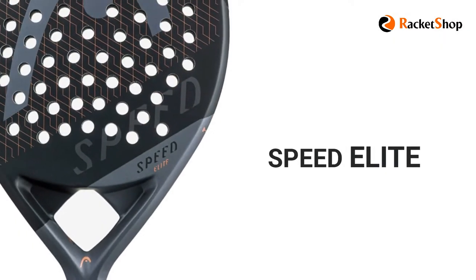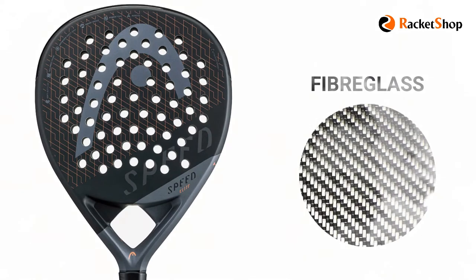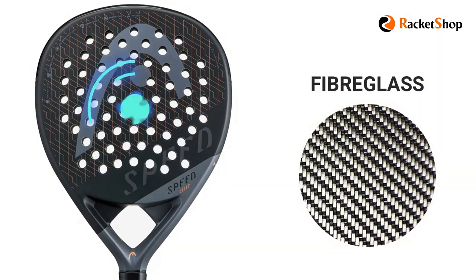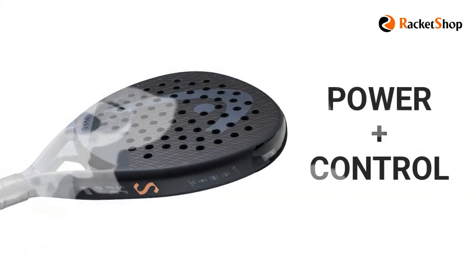And finally, the Speed Elite model, which weighs 370 grams, has a hitting surface made of fiberglass, which means a very good feeling of impact and excellent touch. And besides that, like the other members, the mix of power and control is also applied.